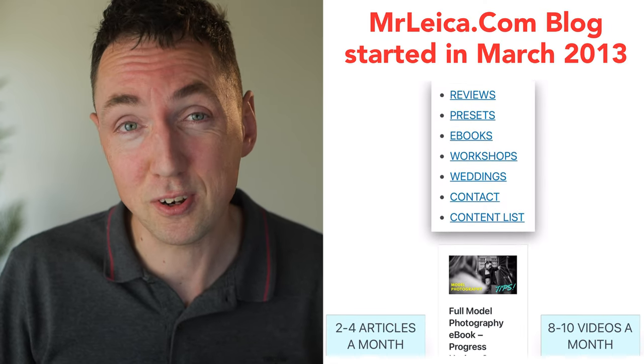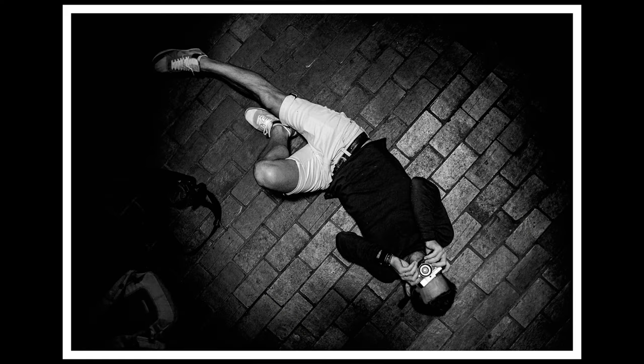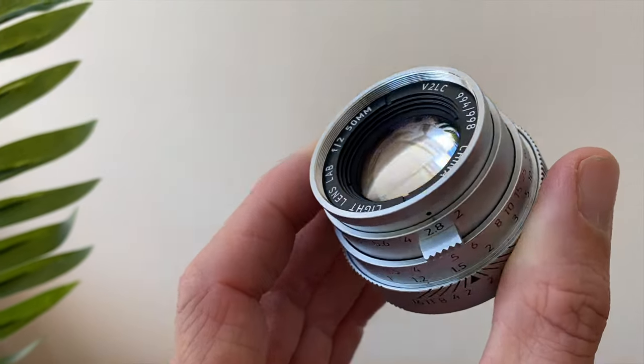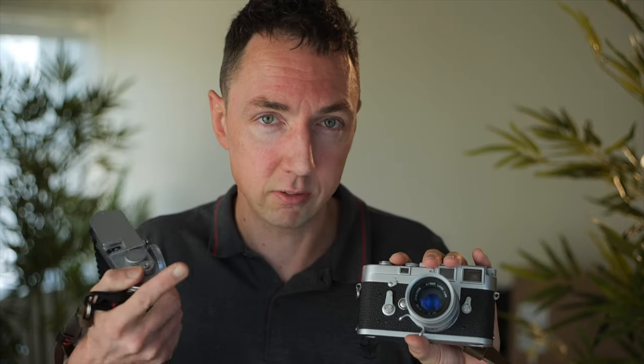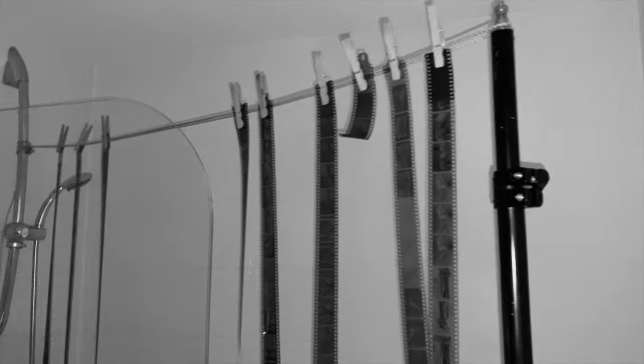I've shot Leicas for almost 10 years now, so I'd say I'm reasonably proficient. I chimp less than most. But on this one occasion I really, really wished I'd been more of a chimper. Last weekend, Hugo joined me for a workshop in London. I took my M240 camera, and I had the Light Lens Lab 50mm f2 on it. For completeness, I was using the Light Lens Lab Cook Speed Panchro 2 on my Leica M3. I like to use the same focal length on film and digital so I can visualize digitally, then shoot the best moments on film.